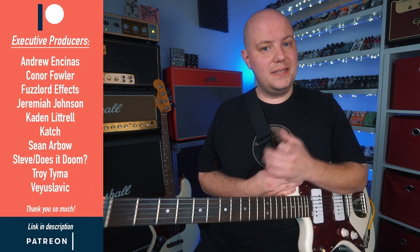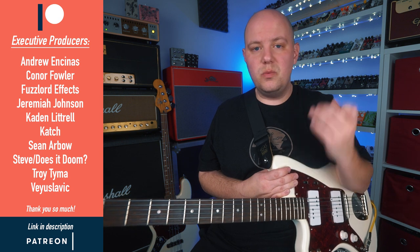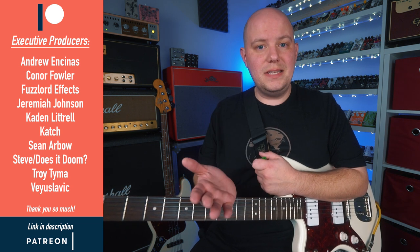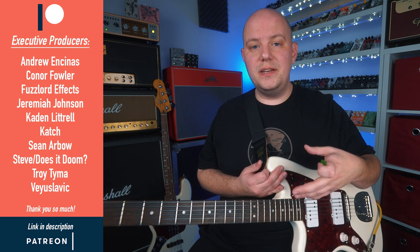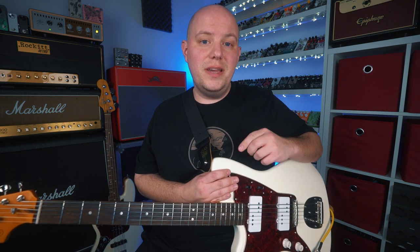I want to send a huge thank you to these folks right over here — my executive producers from my Patreon page. Your support means the world to me, I really appreciate it. Thank you for watching, and if you would like to help support the channel, I'll leave a link in the description below to the Patreon page. Thank you for watching. I hope you're doing well, I hope you're staying safe, taking care of yourself, and I will see you in the next video.